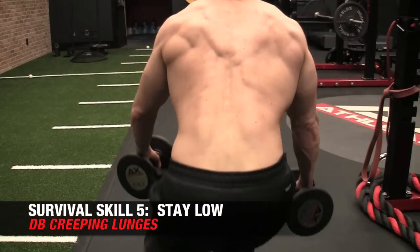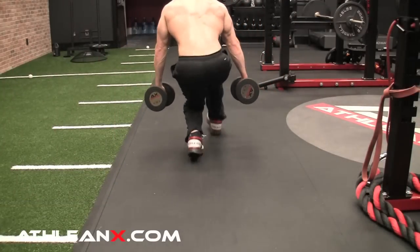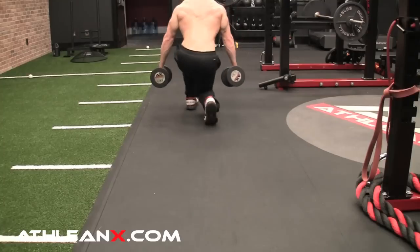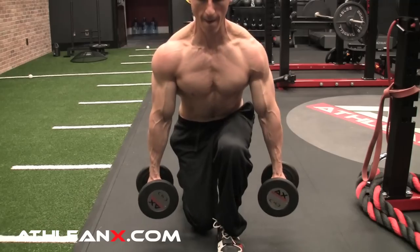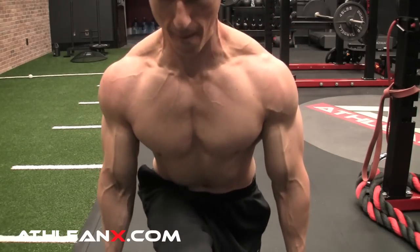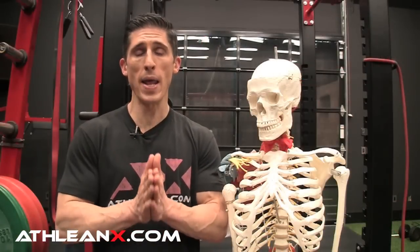Part of being able to stay alive is not being heard in the first place. Try to keep yourself under the radar — literally — by doing the creeping lunge. This variation of a lunge puts your legs under more time under tension, requiring you to stay low. Try not to elevate your head very much as you perform each alternate step. The idea is to stay low, stay quiet, don't be heard. If you accomplish that, you're well on your way to avoiding this fate in the zombie apocalypse.